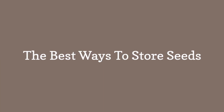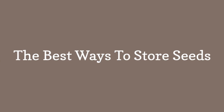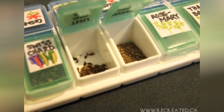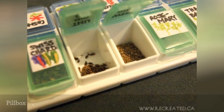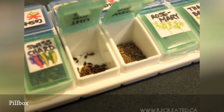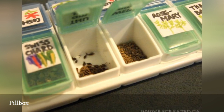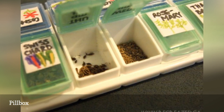The best ways to store seeds. Sometimes you just need to take a second look at the things around you to see a new purpose for them. Look for items that have sleeves or compartments to slip in envelopes or small spaces for handfuls of seeds, as well as spots for labeling.